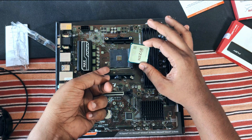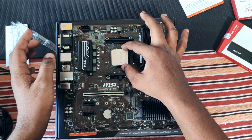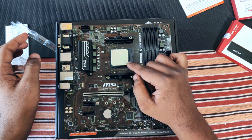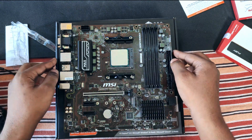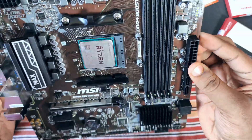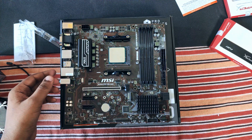As you can see right here, just lift this metal bar up and drop the processor in. Don't put any pressure or force on top of the processor — you can bend your pins. After that, just lock the processor in place. That's it, your processor is installed.